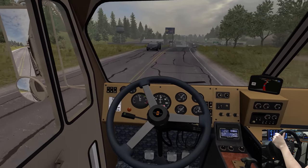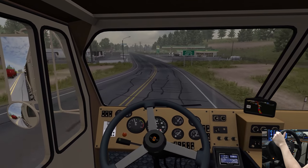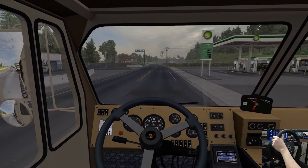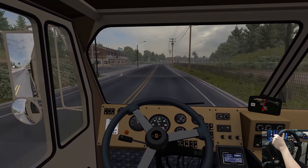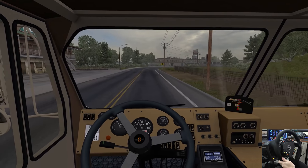I'm going to be coming through Flagstaff. Looks like I'm going to move my Track IR over so I don't have to look left so much. Entering Flagstaff — hello, Flagstaff, good afternoon to you. Not stopping at the motel; we're just passing through the area.